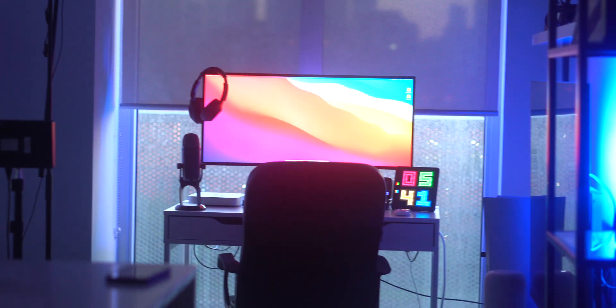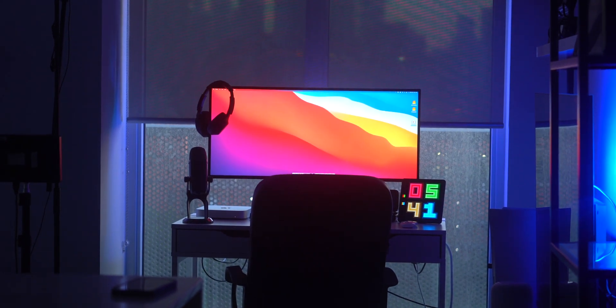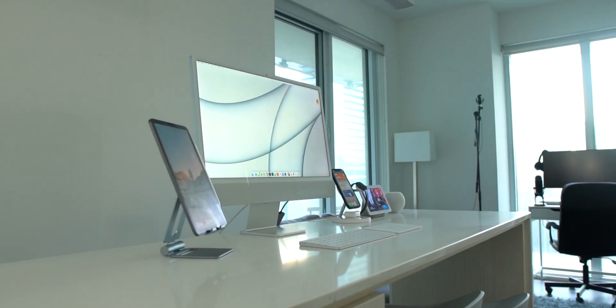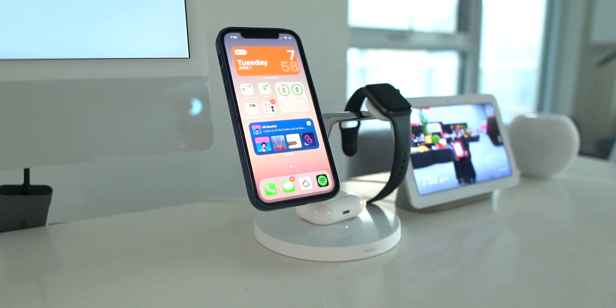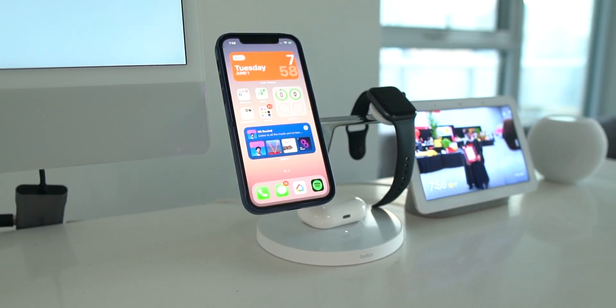I've been on a quest to turn my living room and kitchen in my condo into the ultimate creative tech hub. I've already shown you my M1 iMac Silver kitchen desk setup, so if you missed that video I'll leave a little link at the top of the video for you to check out. But now we're going to move to the other end of the condo. In today's video I'm excited to share with you my M1 Mac Mini productivity desk setup.